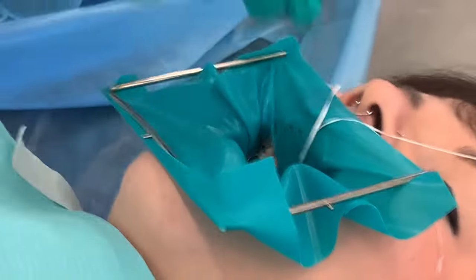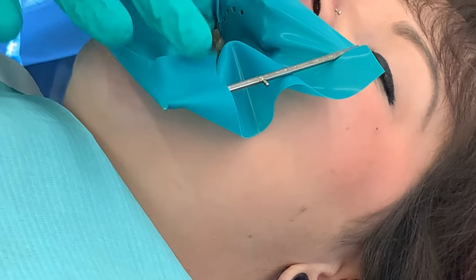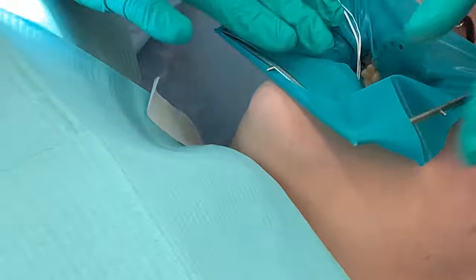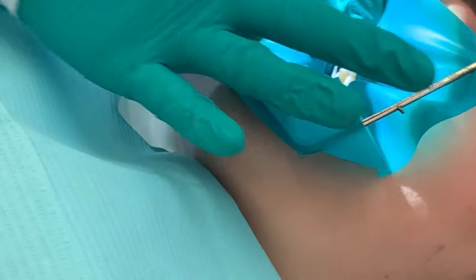So now that's on. Get this floss out of the way. Now with it also over the frame, it makes it easier to put in between the teeth.